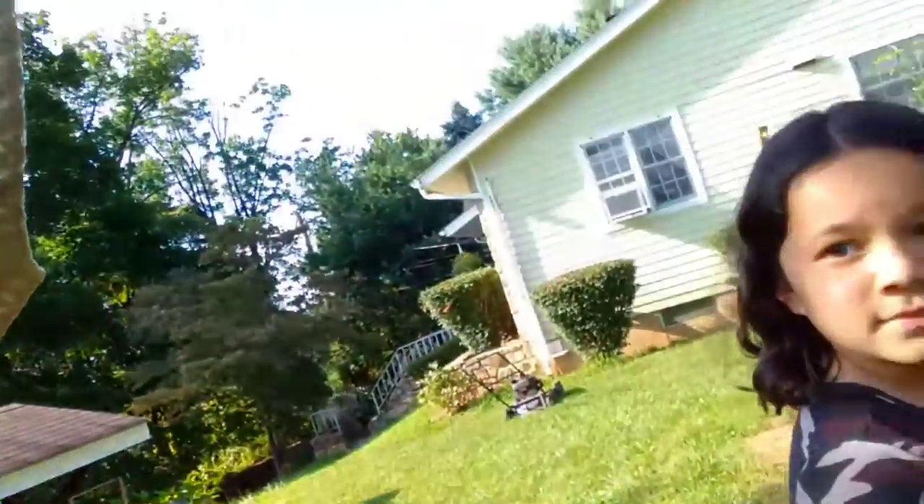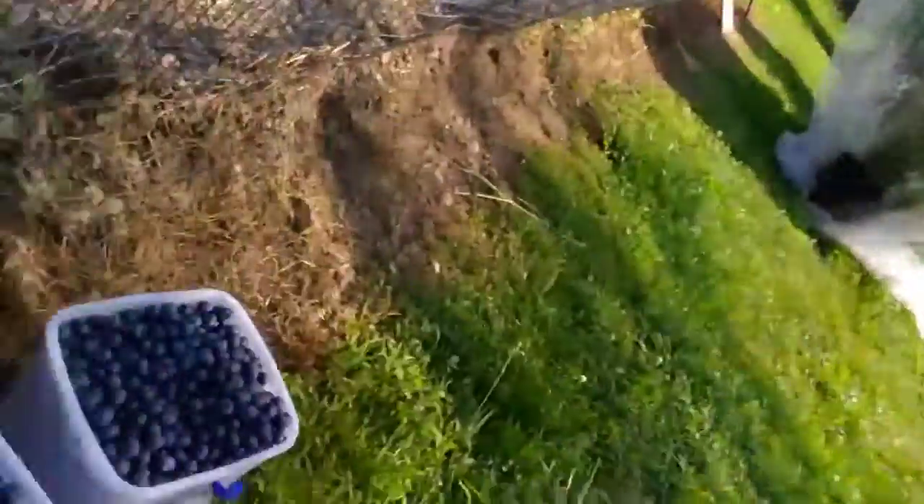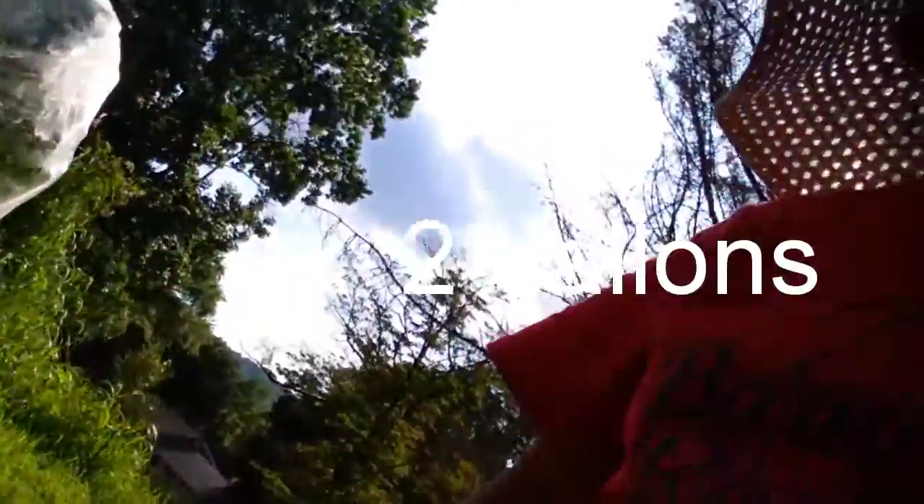Everyone, we just finished picking blueberries for now because I have to go inside and make a blueberry smoothie — I promised them I would. This is what I got: two gallons! And maybe there is a gallon more in there still, and there are still a lot of green blueberries, so I think there will be a second harvest in a week or two.